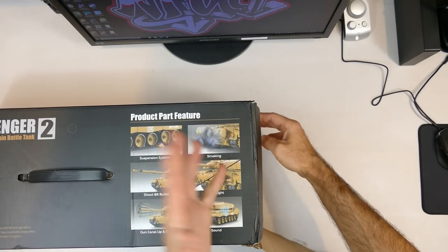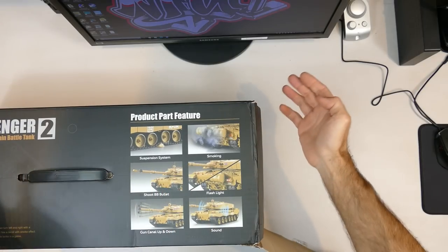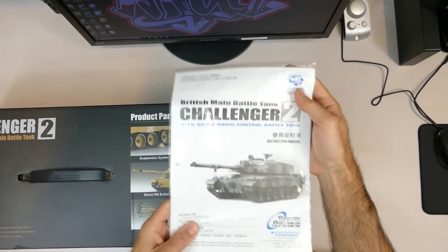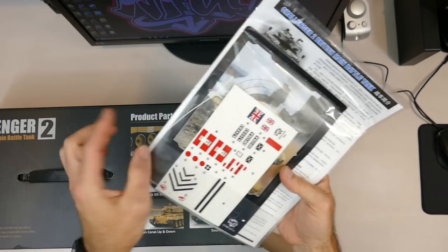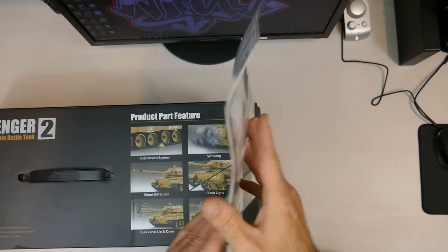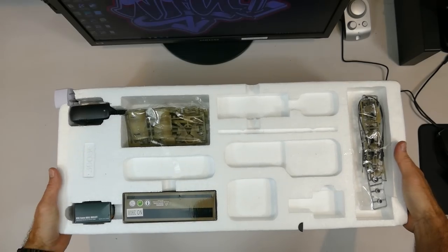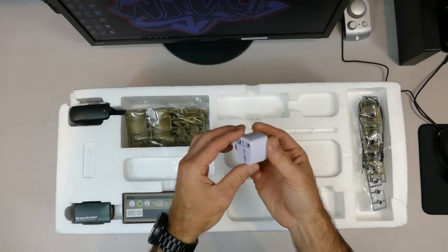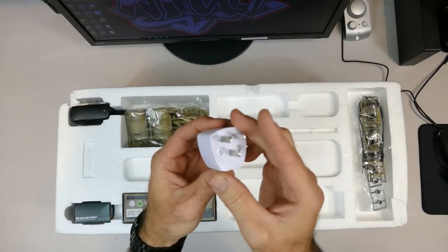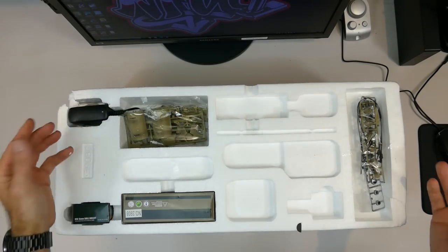Sorry it's been a while since another tank video - just waiting for new stock to come in. First things first: there's a nice manual. It also comes with a King Tiger cardboard shooting target and some stickers. There's also a country adapter in there since I'm in Australia and it doesn't have the plug I need.